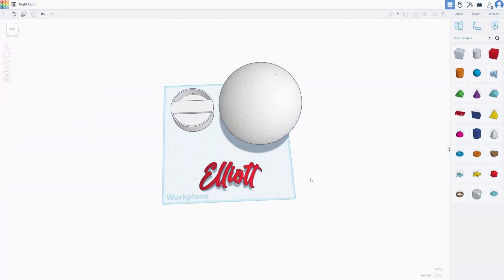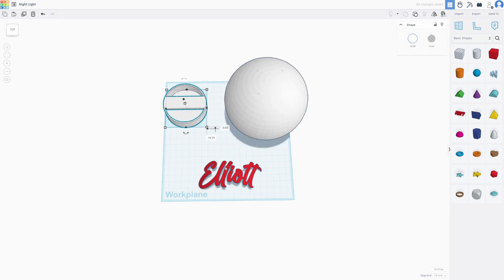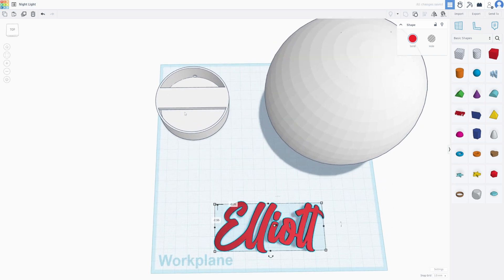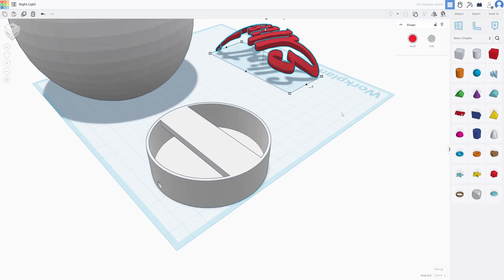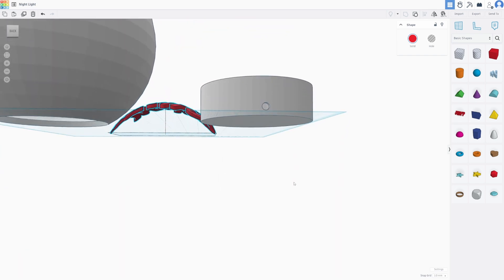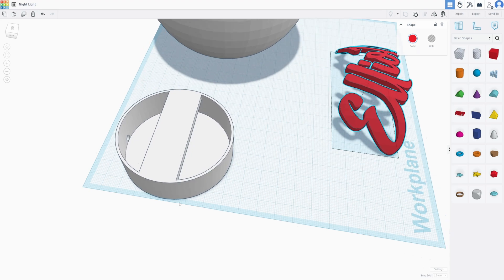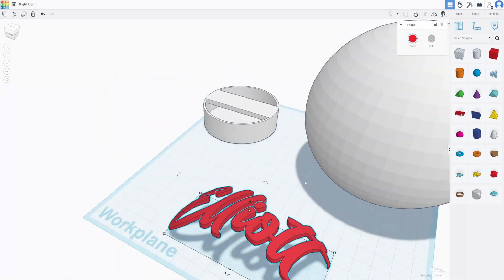This design is made up of three parts: we have the main sphere, the base, and of course the name we're going to put on there. The base is relatively simple — we have a bar going across the top where the LED board is going to go, a hole at the back for the USB cable, and the ESP32 will sit underneath.